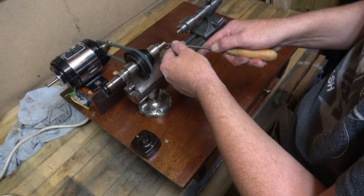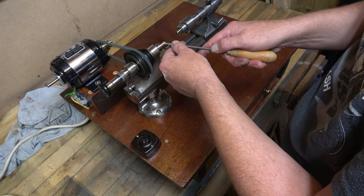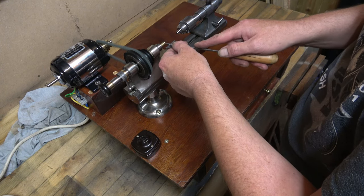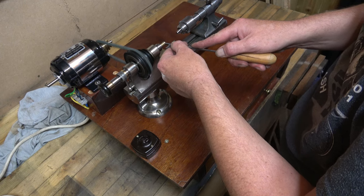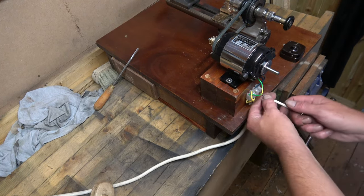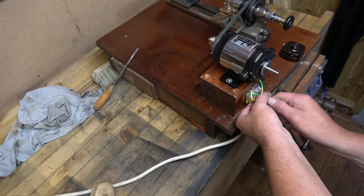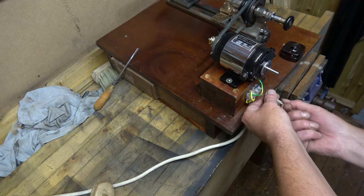And there - it's not doing anything. I think that's because the motor is running the wrong way. So we'll change the polarity of the wires because that's going to change the direction of the motor.